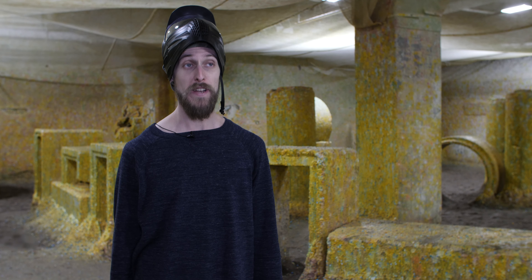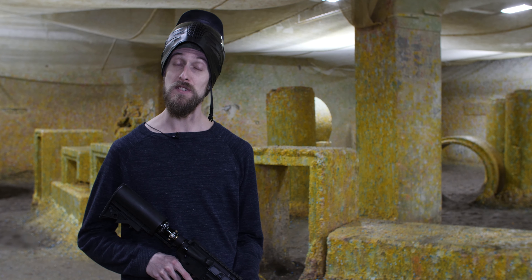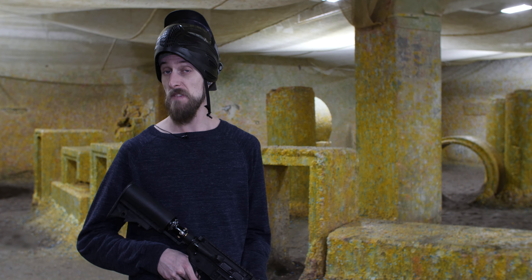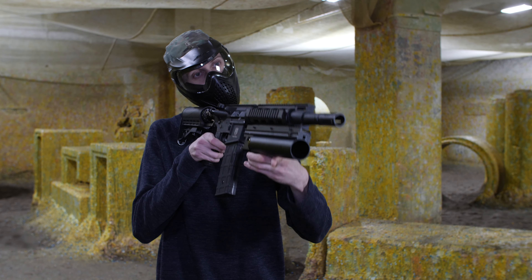We are here at the field. We have a couple of these loaded up. We're gonna shoot some 68 cal out of them and then some 50 cal, just to see what happens. Without further ado, let's do that.